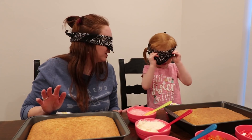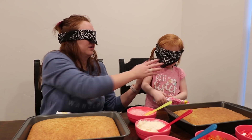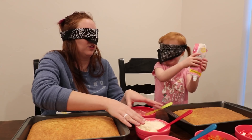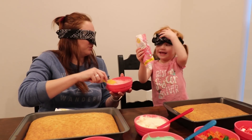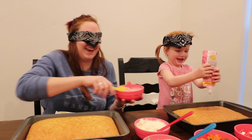What do we need first? Frosting. Okay. Where's the frosting? I got it. I got it. I'm going to do the ones in the bowl. I can't remember which color they are. I think this one's pink maybe? Are you putting it on your cake? Yeah. Put it on your cake.